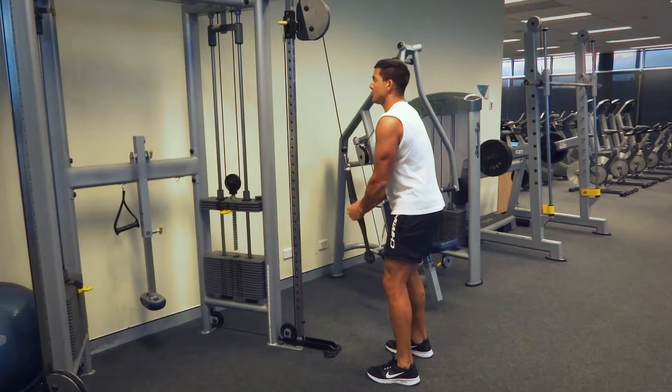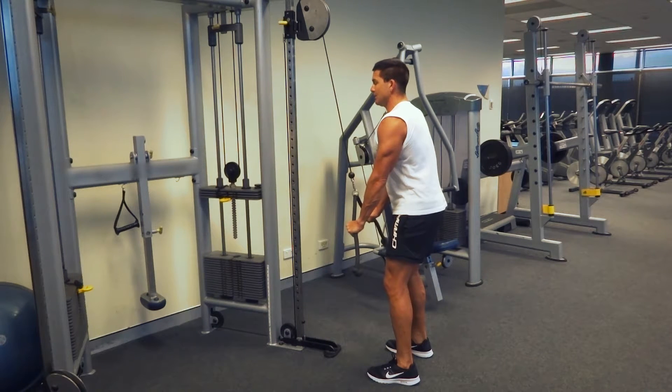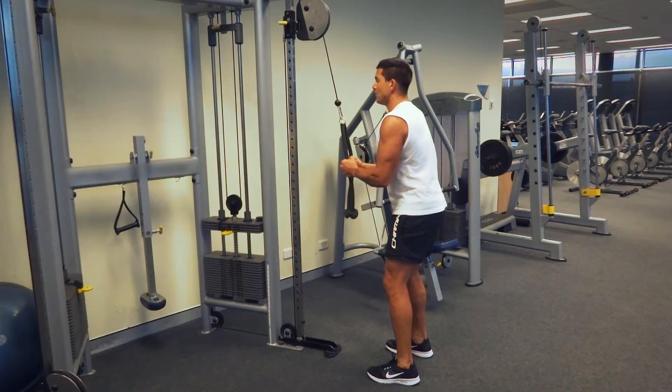If you want a little variation to this one, as you come down simply pull out, and that way it gives a little bit more of an extra emphasis on those tricep muscles and gives a little bit more of a different movement through those triceps, pinching them off in a different way.